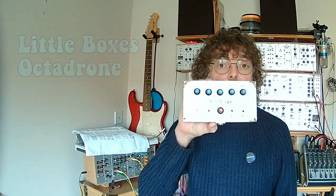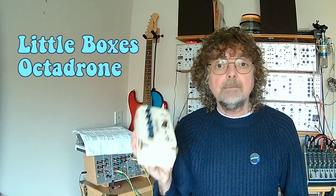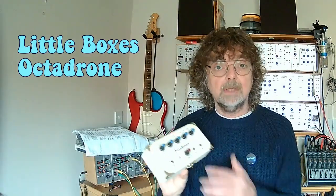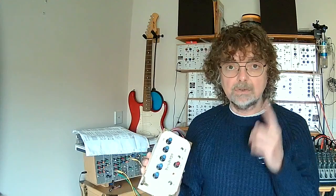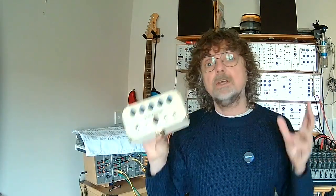Hi, welcome back to the Cozzy Sound Channel and another little box: the Octodrone. The name Octodrone suggests we've got eight VCOs creating a drone. No — what we actually have is one VCO split into five octaves. So Octodrone is a contraction of Octave Drone.